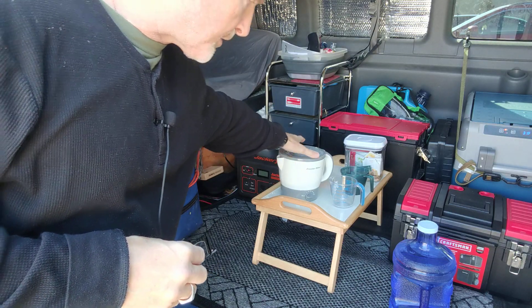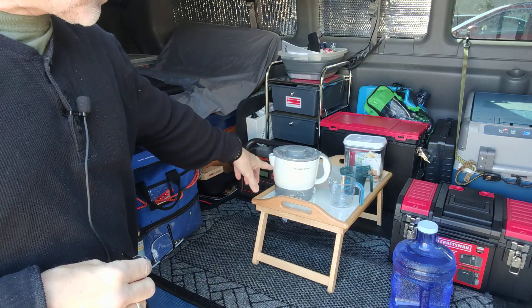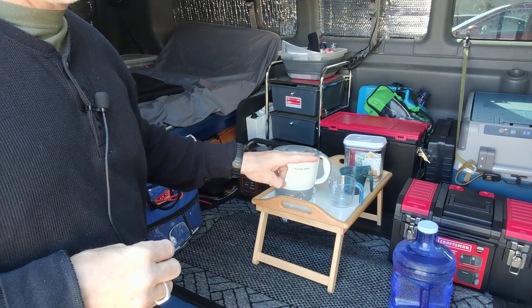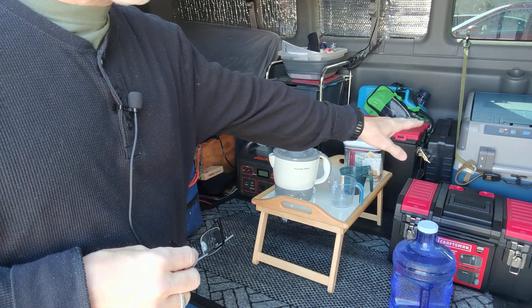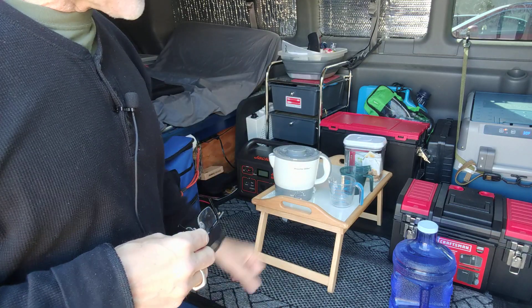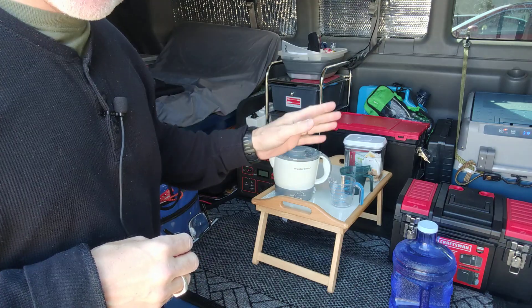I want to see if we can boil up some water in this Proctor Silex electric kettle — I'll put the link in the description box. This is the second major test I want to do with this Jackery 1000. The first test I did was my Dometic refrigerator, which you guys have seen some videos on my channel. That was successful — it ran for three days plus, and I know it could have done even more.